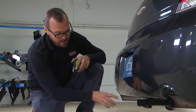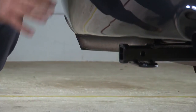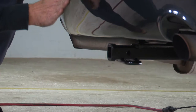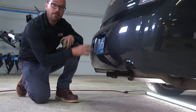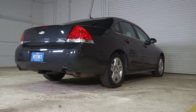A couple of key measurements to know about your new hitch on your Chevy Impala: the top of the receiver tube to the ground is 12 and a quarter inches — that's going to help you determine the right ball mount, whether it's a rise or a drop, to get the trailer coupler where you want it. Also, the hitch pinhole to the rear fascia on this vehicle is six and a half inches — that's going to help you when selecting a bike rack, cargo carrier, or any hitch accessory that has a vertical component to it.